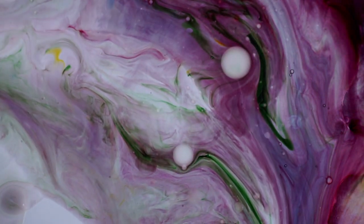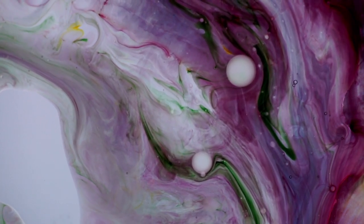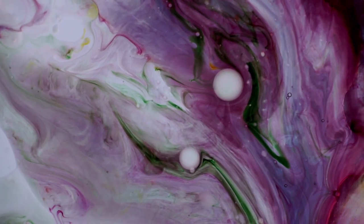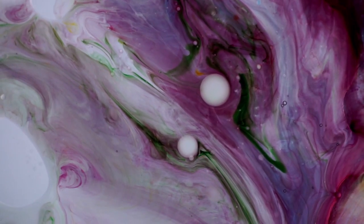After some time, the dyes, solvents, water, and oil will begin to interplay as a chemical reaction takes place in front of our eyes. This step is probably my favorite, and it can be extended by monitoring the behavior of your plate and adding fluids to the mix in small amounts.